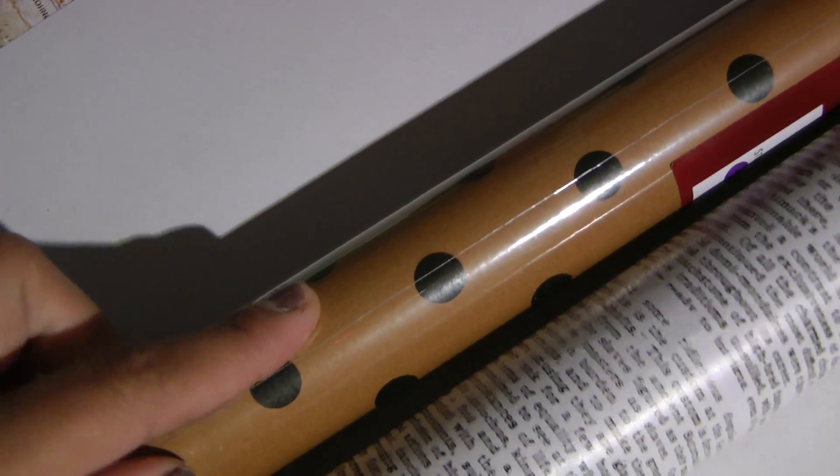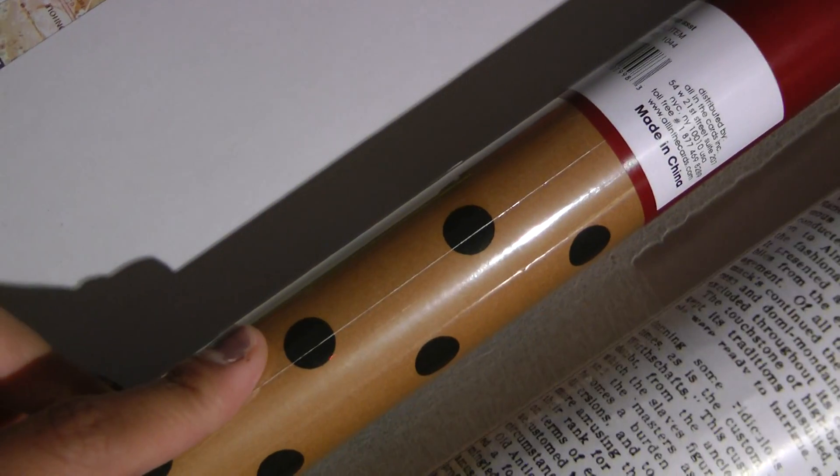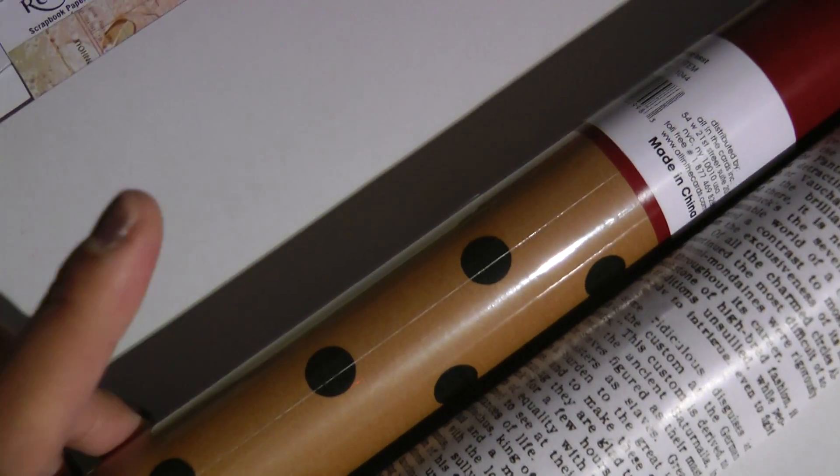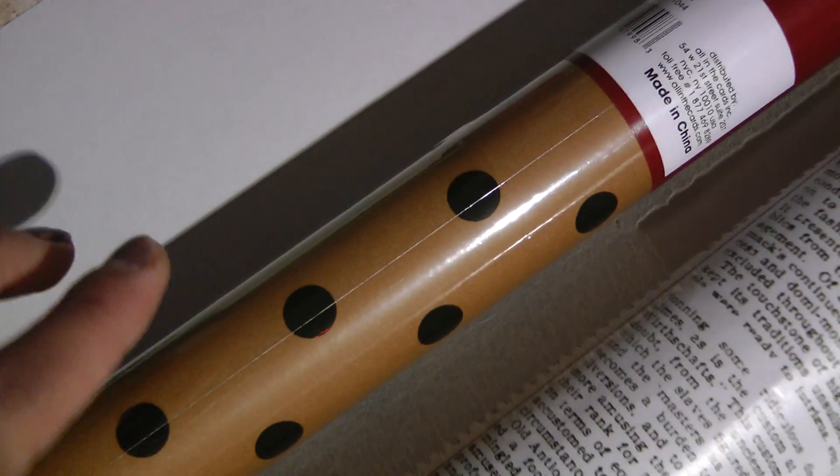And then I picked up these two from the dollar bin, also at Target. This is the polka dot gift wrapping paper. There was one that had stripes — I believe it was kind of with this color but stripes. So I think I'm going to go pick that one up too because I really like it. The quality is fairly good, it's not very cheap quality.